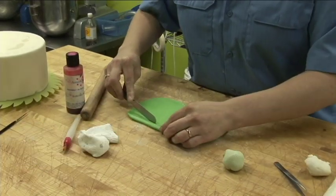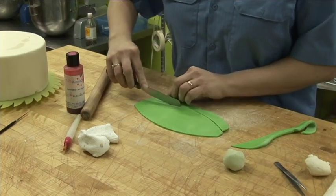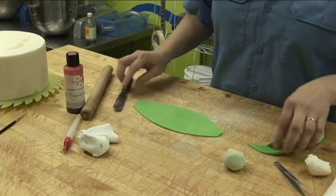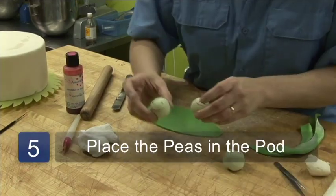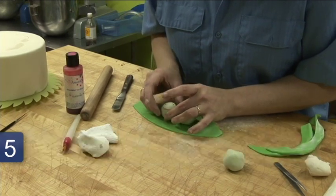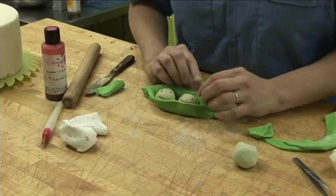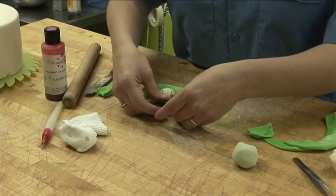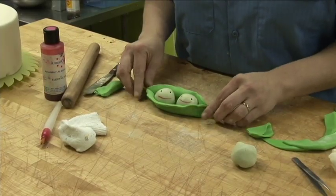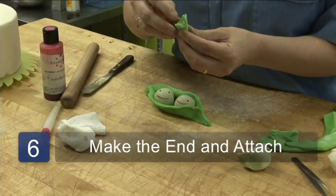Cutting the fondant with the spatula to make it kind of a pea shape or a pod shape. We're going to take these little guys and stick them in there. See how this wraps around — we've got to make sure everything fits just right. We're going to turn them down a little bit because they've got to be little peas. We're going to make a little end of the pea pod.